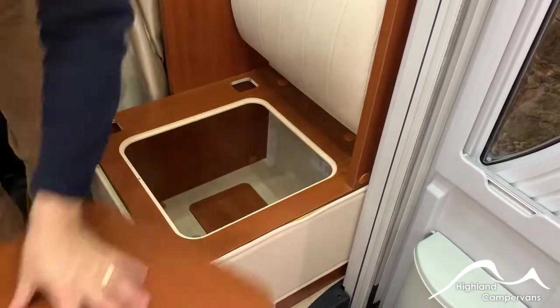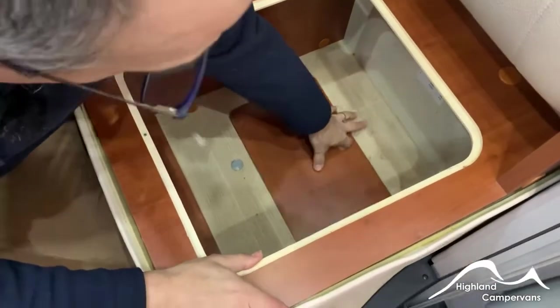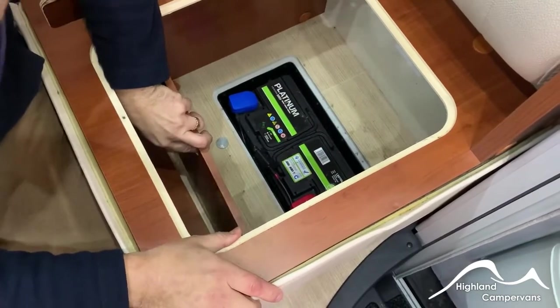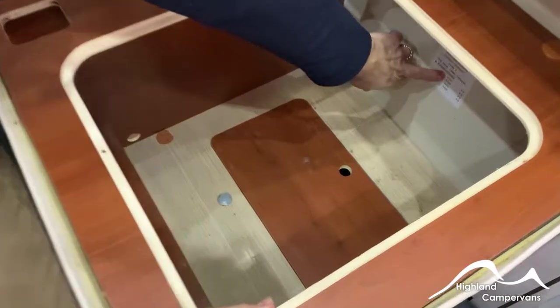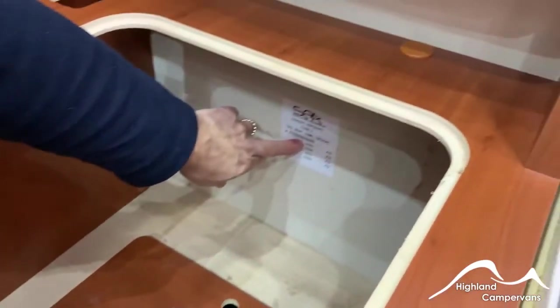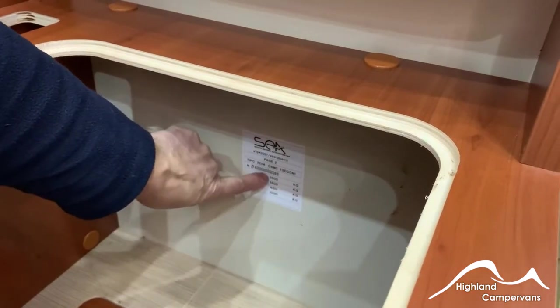If you take away the corner cushion on the sidewards-facing seat, beneath here you'll see your leisure battery. At the back you've got the weight plate showing the manufacturing weight — it's different to what's under the bonnet. These are the prescribed weights: a maximum of three and a half tonnes, and a five and a half tonne tow limit if you wanted to pull the vehicle behind you.